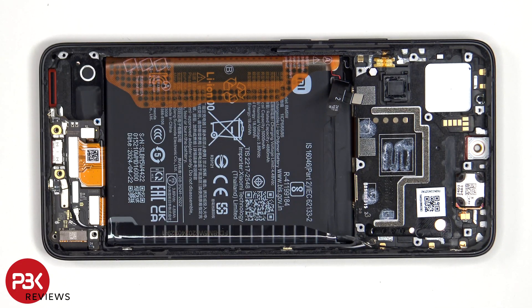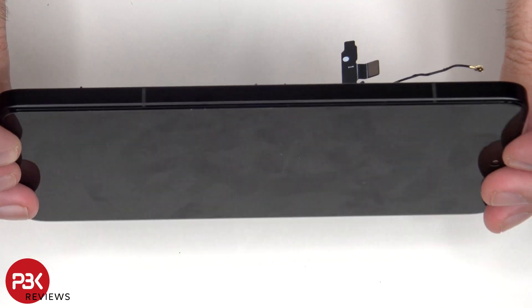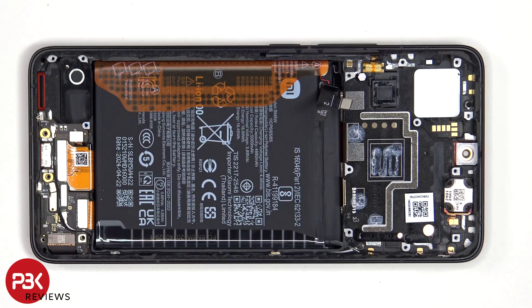The flex cable for the screen is located on the bottom corner of the subboard. To replace the screen, you'd remove the back plate, the bottom plastic cover and the cover itself, disconnect all the flex cables on the subboard and remove the subboard, giving you access to the flex cable for the screen. At that point, heat up the front of the phone to loosen the adhesive, pry the old screen off, apply a new adhesive, re-apply the new screen making sure you run the flex cable back through the opening in the mid frame, and reassemble the phone.